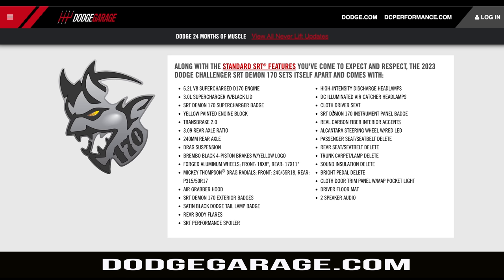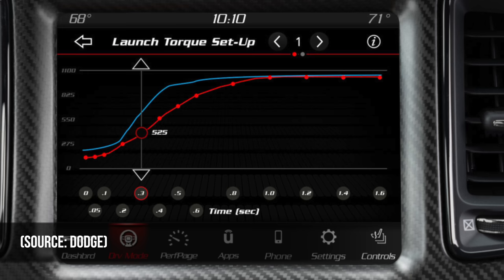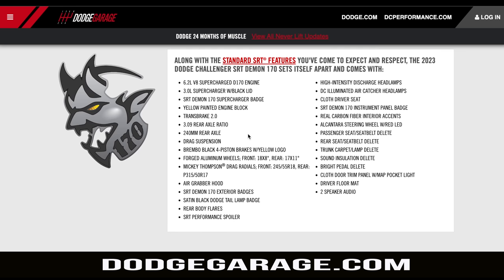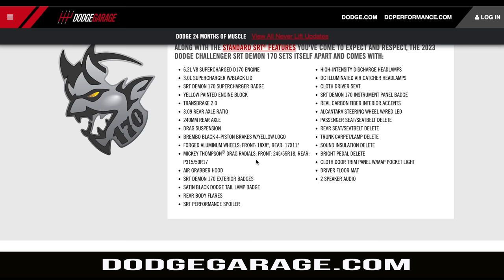Standard features — I won't go through the whole list, but some biggies: the Demon logo has changed; it's got yellow eyes now, hinting at the corn-burning E85 fuel. The 3-liter supercharger is an upgrade over the 2.7-liter unit in the Hellcat Red Eye, still with the 6.2 V8. The Transbrake 2.0 system is the unsung hero of the crazy launch capabilities. Rear axle ratio 3.09, drag suspension system bespoke to the 170, two different wheel options, and Mickey Thompson drag radials — somehow street legal.